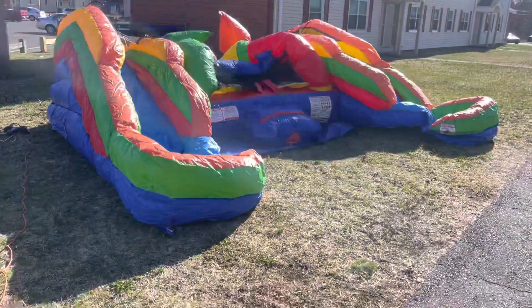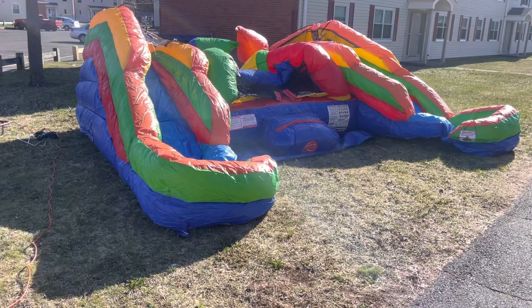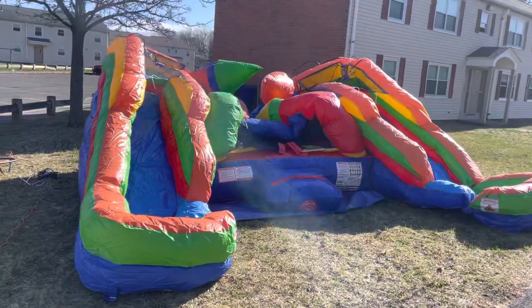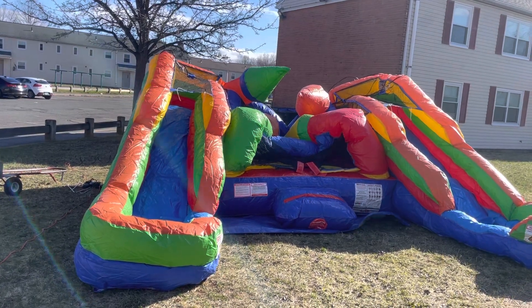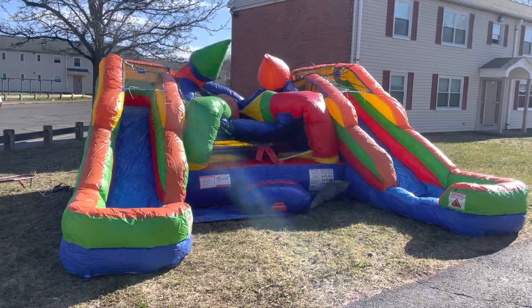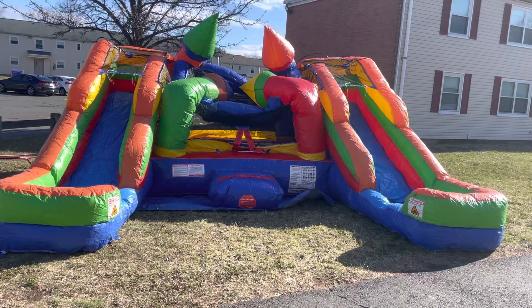When you see the unit go up, it'll take about two to three minutes. A lot of kids are going to have fun here today. This slide has the option of being wet or dry. Today's a little tiny bit windy, but not bad. It's supposed to be beautiful out again today, so this lucky family is going to have a great day with their kids and some of the neighbors.